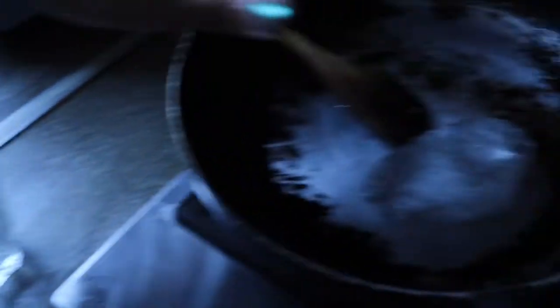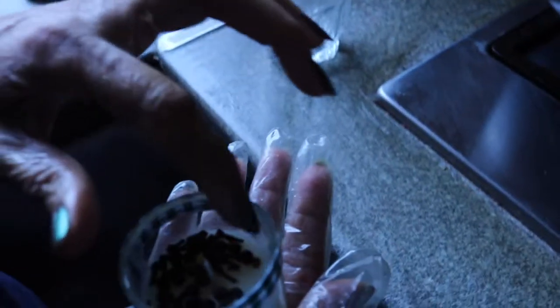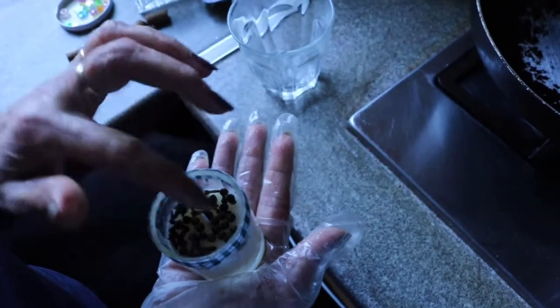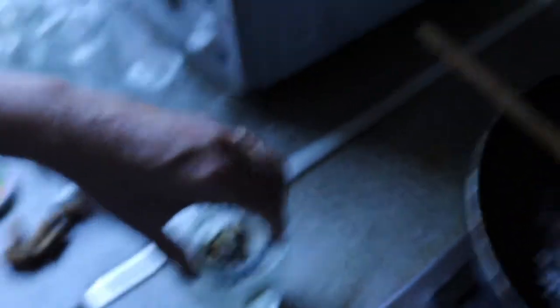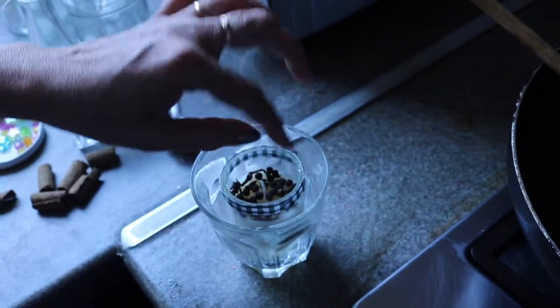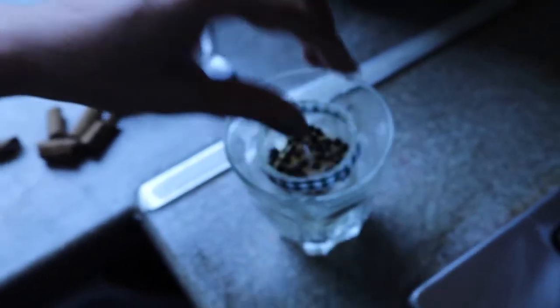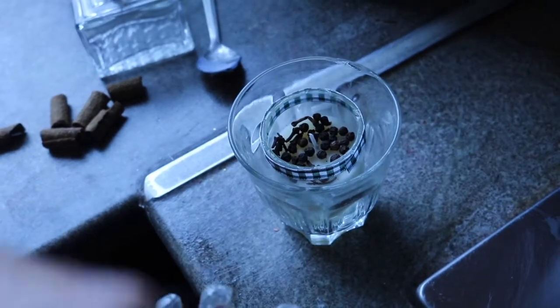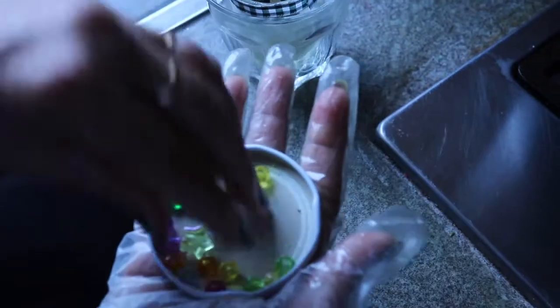While our wax is melting, I'm preparing a simple glass and one candle glass. I have added 10 to 15 cloves and 10 to 15 black pepper corns, and now I'm going to place a candle here in the center of the glass. Once we light it up, aroma will release from the spices. To decorate the glasses, I'm just sprinkling some pulse.